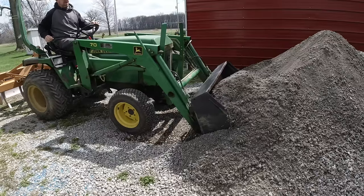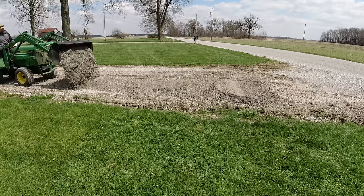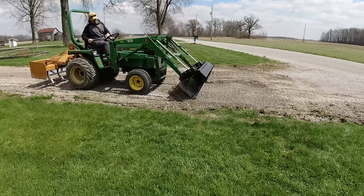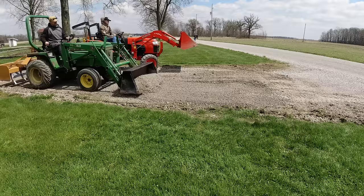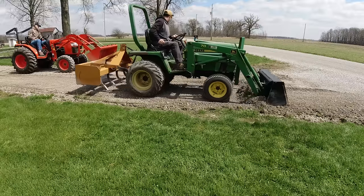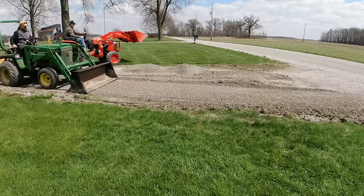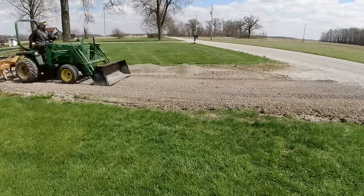As we start getting this stuff distributed throughout the driveway, you'll see me start to level out some of the piles with my loader. Right here is a rare occasion where I stand the cutting edge up on edge and back-blade it, which I generally don't like to do. Usually I prefer to take the loader and grade while driving forward with the bucket level on the ground, then back drag with the back edge of the bucket. I've found this to be the best method to get things actually level rather than just smooth.